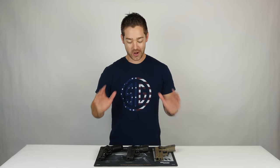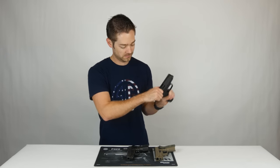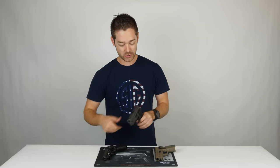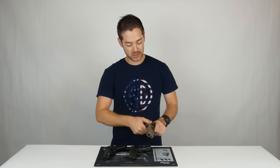First thing I'm going to do before we start actually handling these pistols is show that they are clear, starting with the M11, the 229 Legion, and the 229 Scorpion.